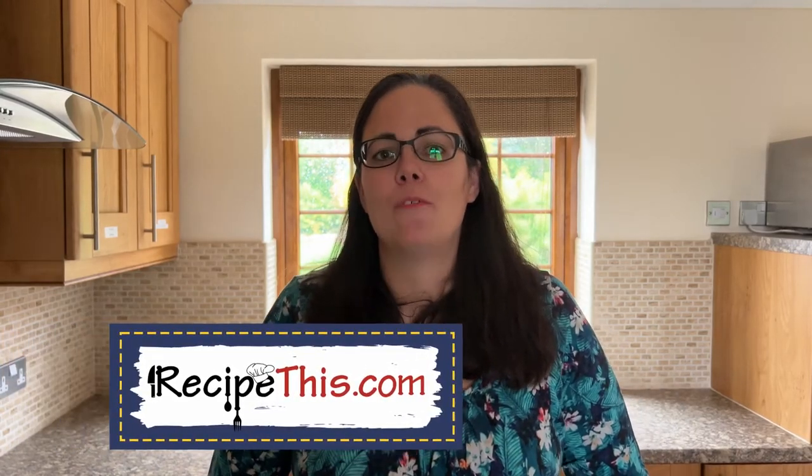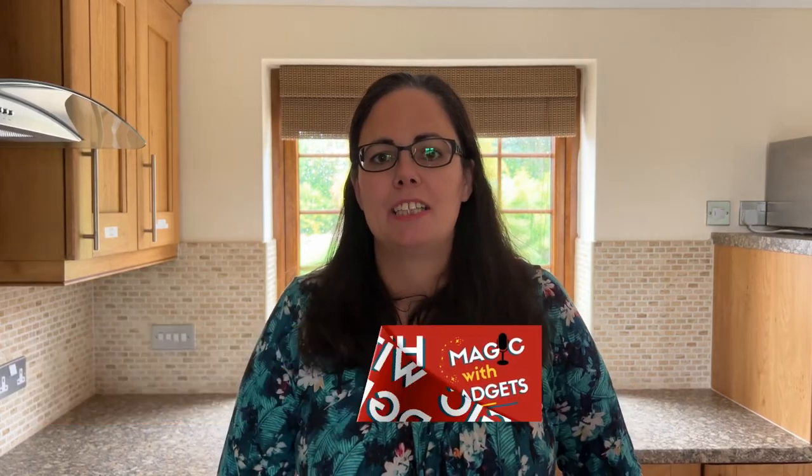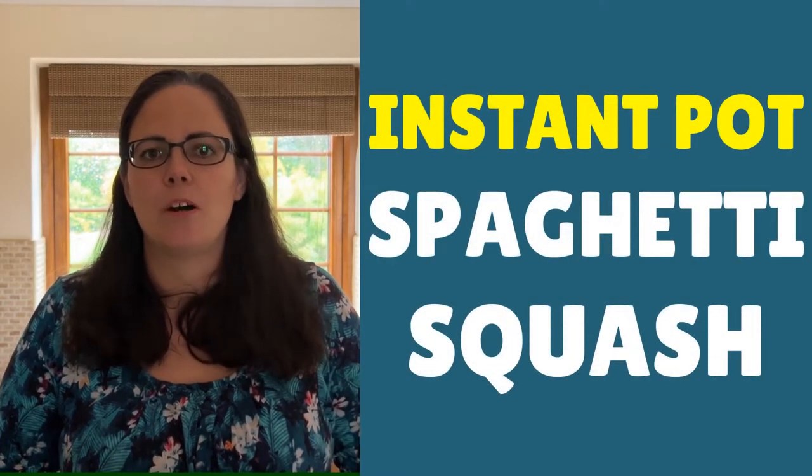Hey, this is Samantha here at RecipeThis.com and the voice behind the popular Kitchen Gadgets podcast Magic with Gadgets. Today I want to show you how to cook Instant Pot spaghetti squash.